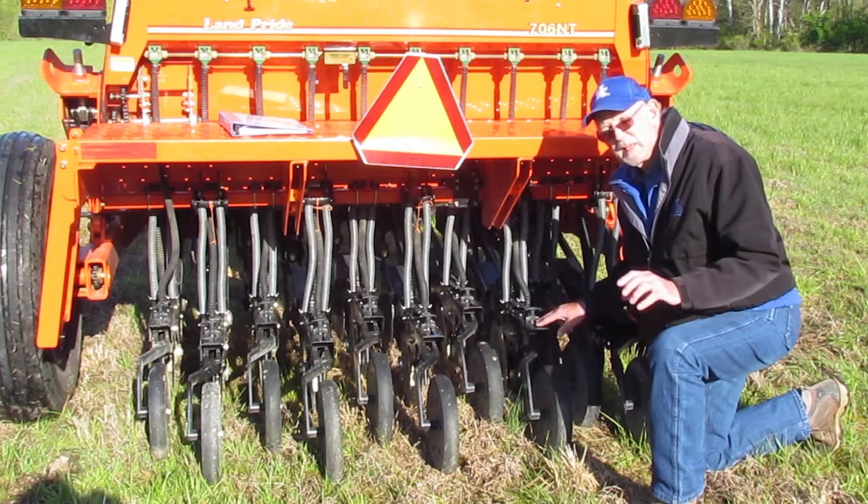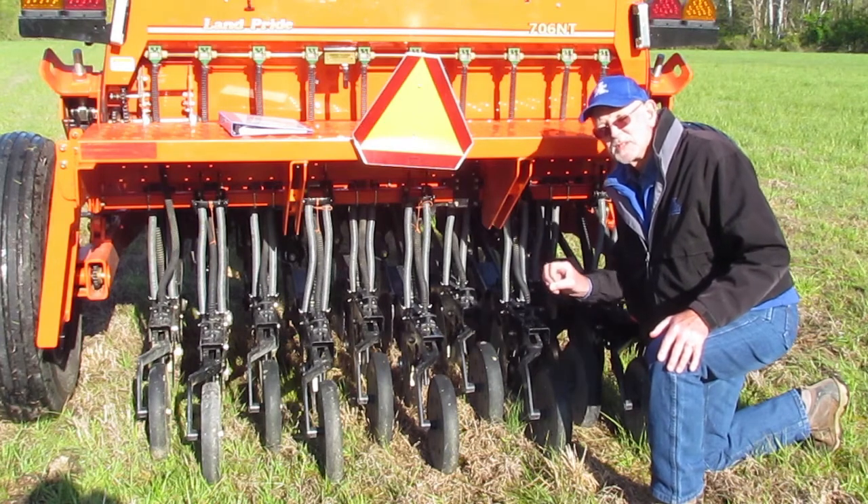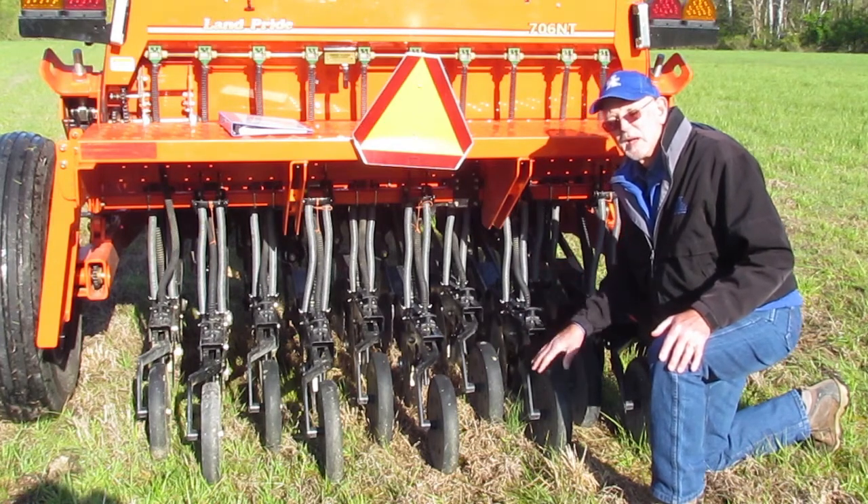Normally we like to keep enough pressure on that disc to allow it to stay in the groove and still maintain some level of compaction with the compaction wheels.